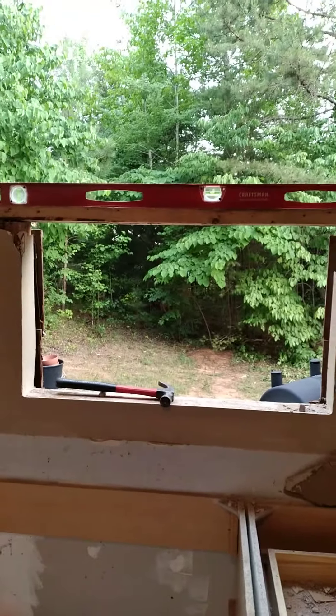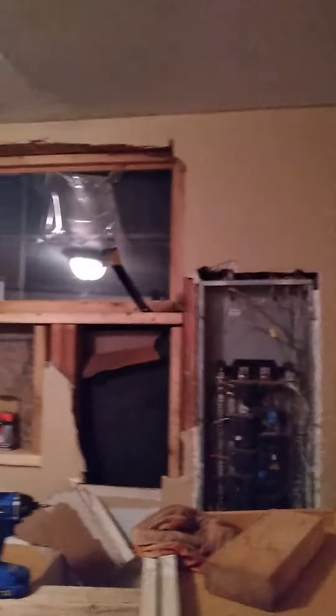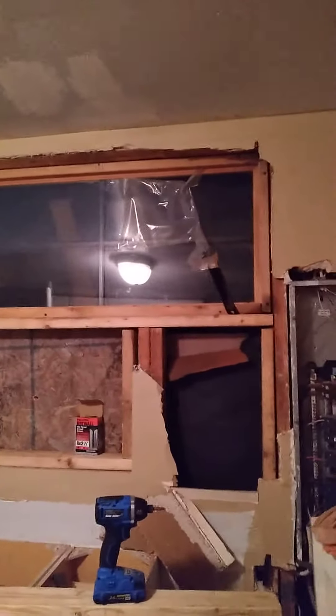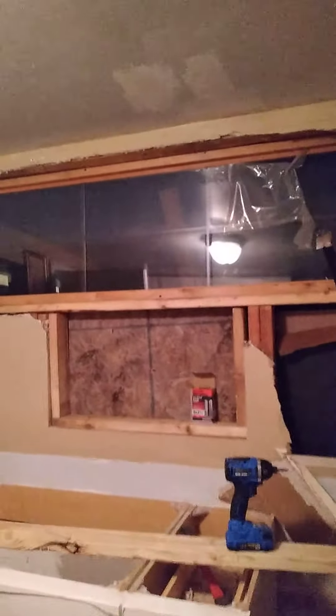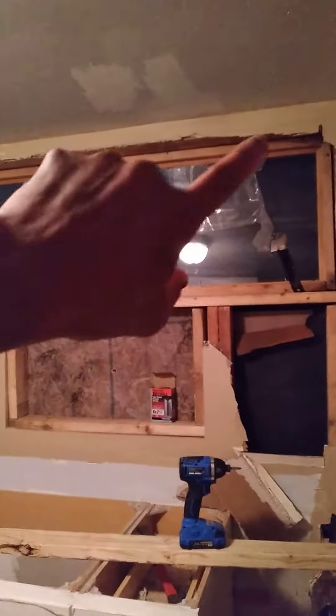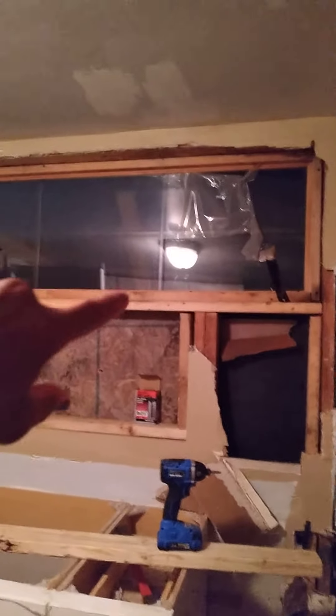Now it's time to screw everything in and put the other window in by myself if I can. I got the window in, but I still have this opening. I'm gonna put some board on it. I've got this long window in here — all that's gonna be covered up, and then on the outside siding will be put on it.